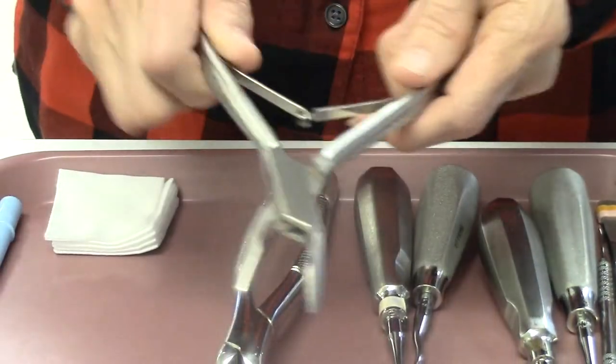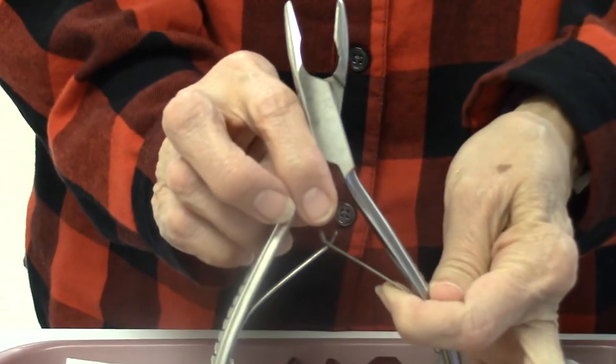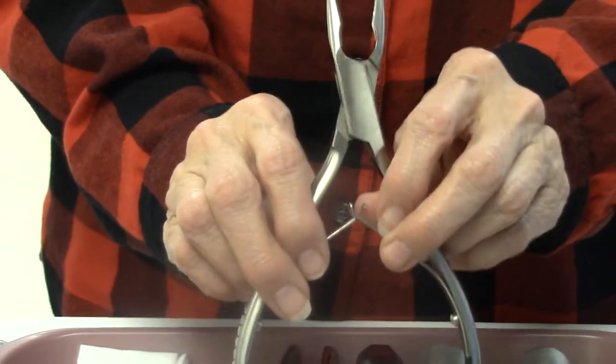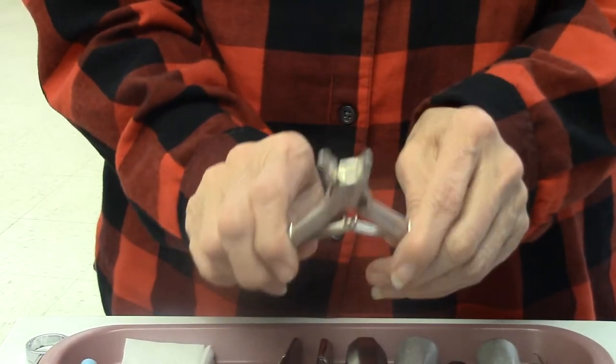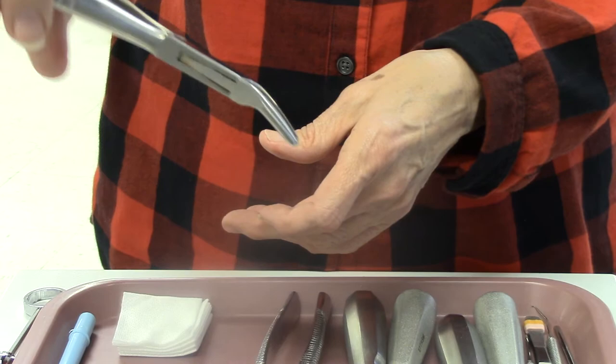This is another forcep, which is called the ranger. In your instrument book it will say that it is used to remove tissue from the alveolar ridge. I have seen doctors use this to do extractions, especially on the anterior, because of the design — it's easier to grab.